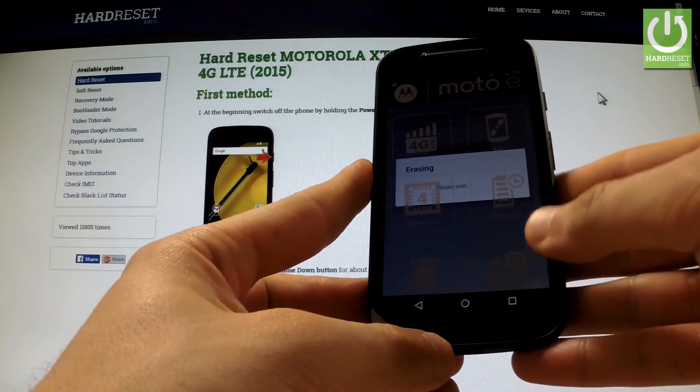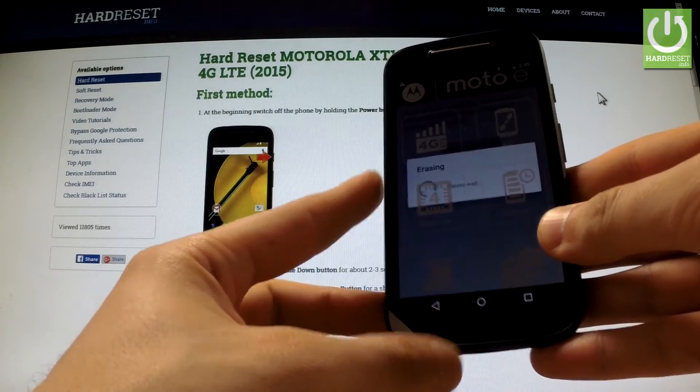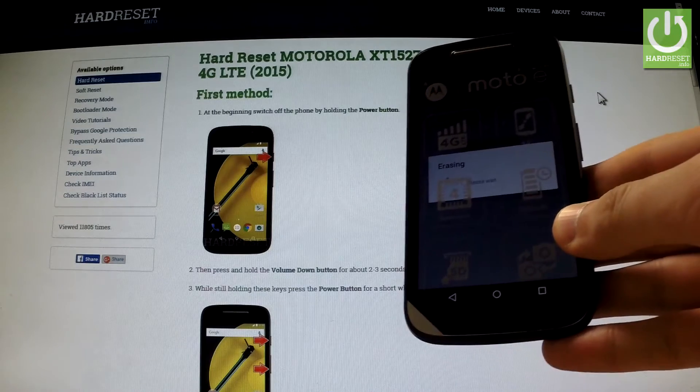The device is erasing all personal data and customized settings. The whole operation should take a while.